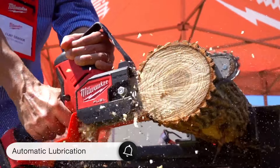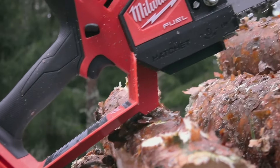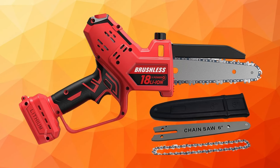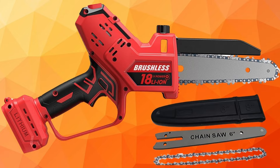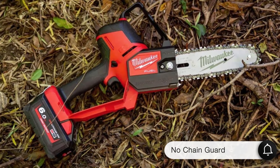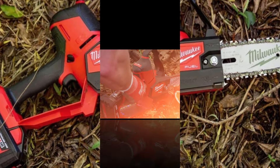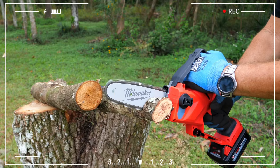One of the standout features of this saw is its automatic lubrication system. Unlike traditional saws where you have to open a cap to add bar oil, this one takes care of it automatically, keeping the chain running smoothly and preventing excessive wear. However, the Milwaukee Hatchet does lack a chain guard, which might be a safety concern for some users. But with its large handguard and robust design, it still feels safe to use.